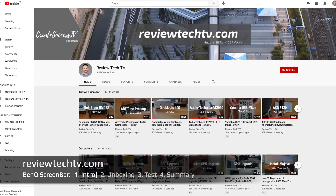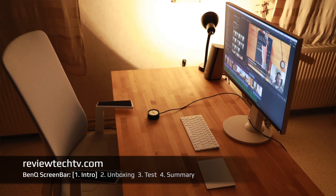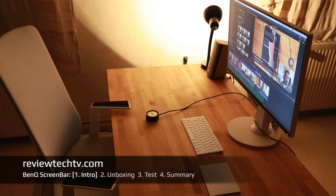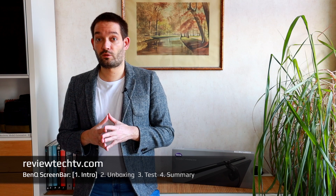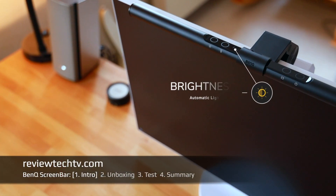I have this YouTube channel where I do a lot of tech reviews. During the day I can work on my computer monitor, but as soon as it gets dark outside I rely on the lighting in my room, and I don't want additional stress on my eyes if I spend a long time in front of the monitor.